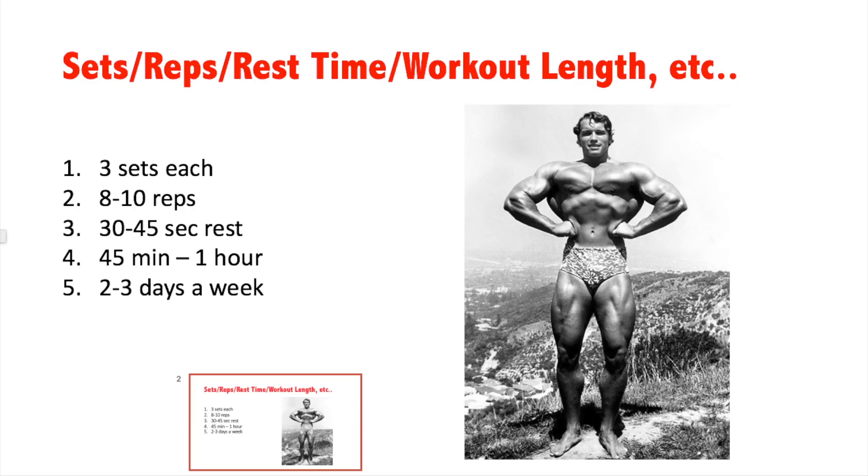We're going to go over sets, reps, rest time, workout length, et cetera. First of all, each exercise is going to be three sets. We're going to be doing an exercise for each muscle group — the forearms, back, chest, legs, et cetera — three sets each. Everything gets three sets each, every exercise I will list gets three sets each.